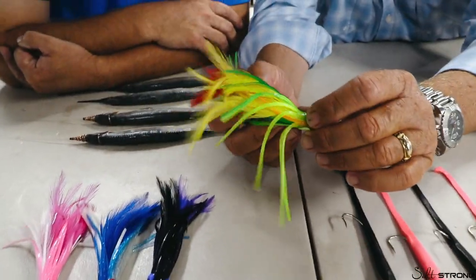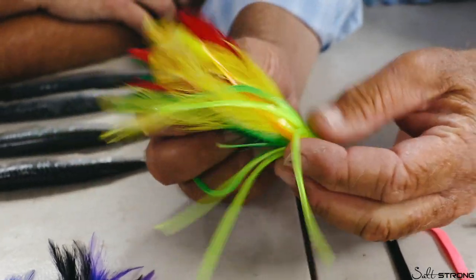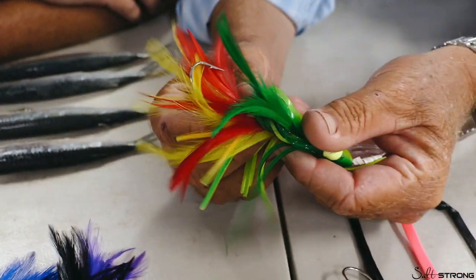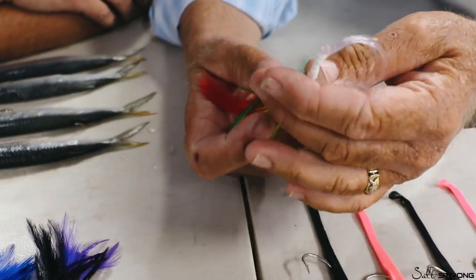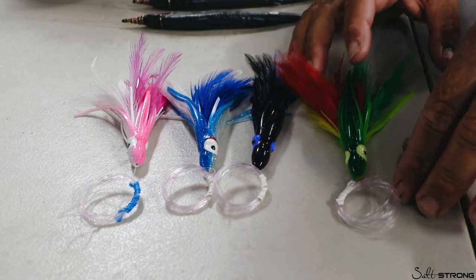Your feathers — very simple rig. You can buy them pre-rigged or rig them yourself. Use them, wash them in fresh water, put them back in your tackle box when they're dry. You have all your different colors; they come in different shapes and sizes.